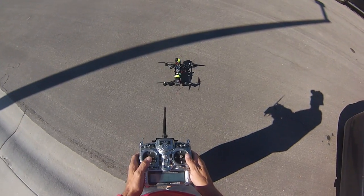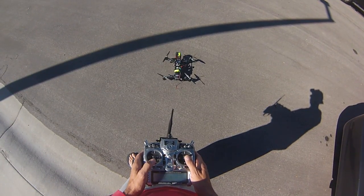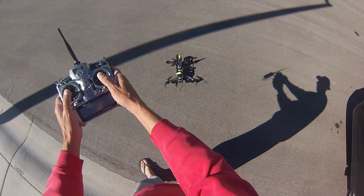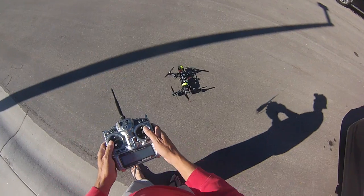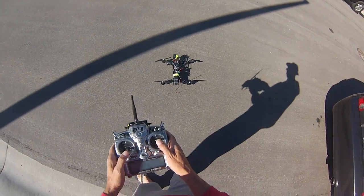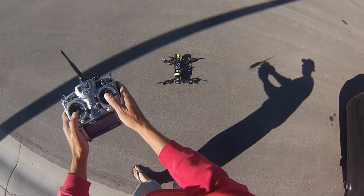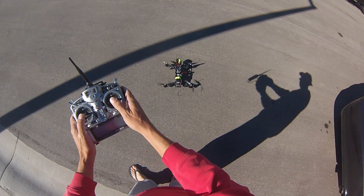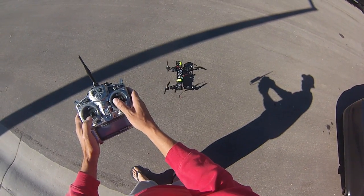There you go — this is no input. No input. It immediately goes to the right. No input whatsoever. Here we go — no input. See, it wants to go that way.